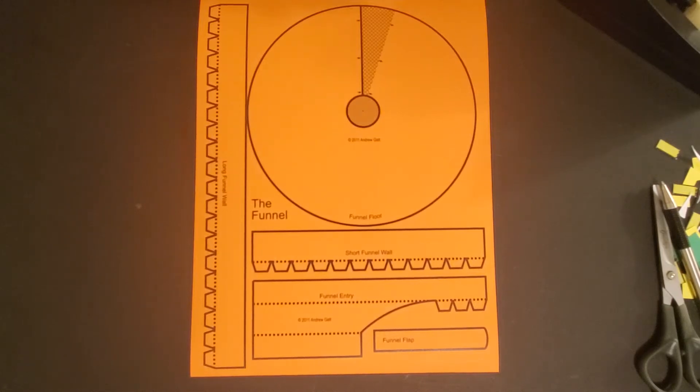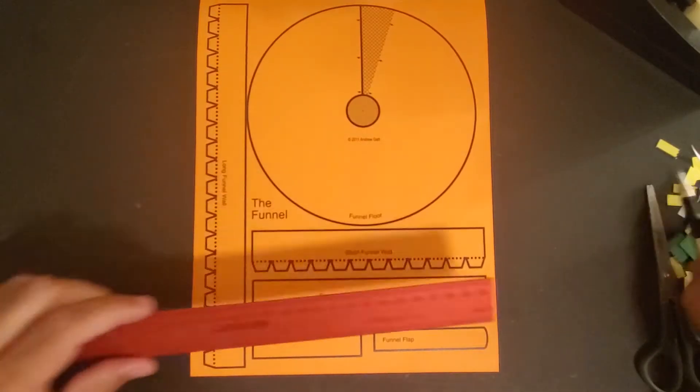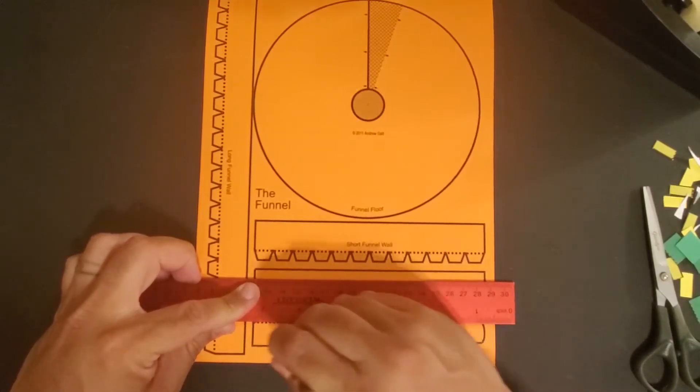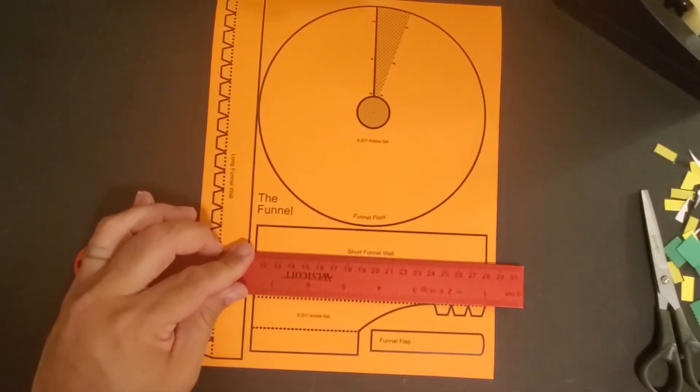The funnel takes a decent amount of patience. There's a lot of cutting, a lot of folding, a lot of taping, and a lot of frustration. I recommend going ahead and doing the scoring before we do any of the cutting, which will make everything easier later on.